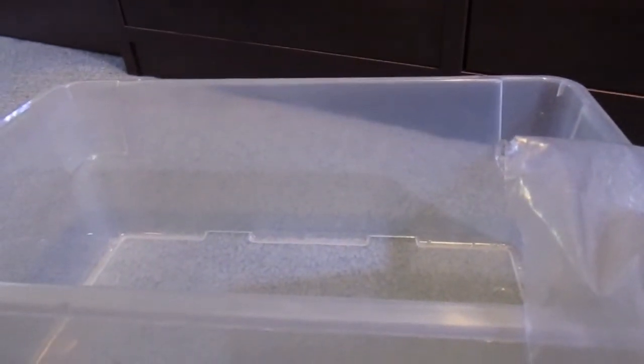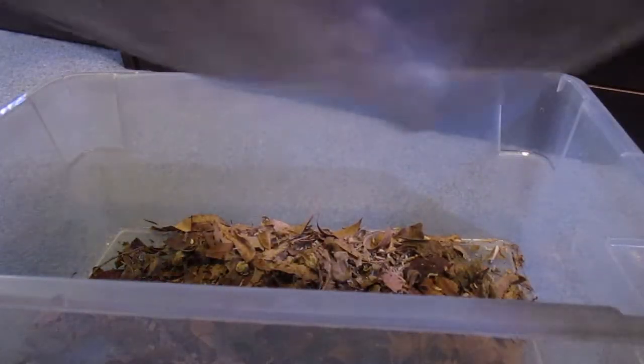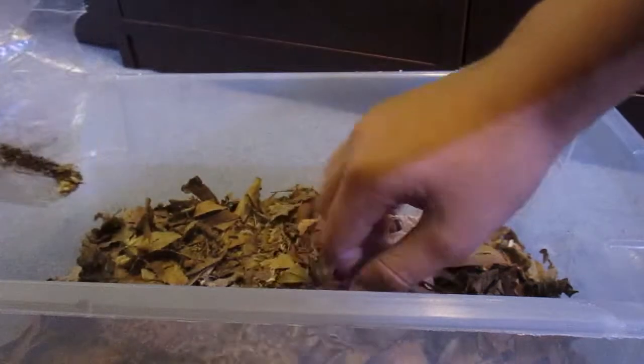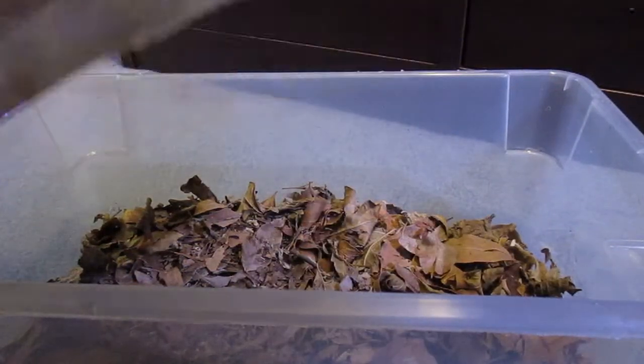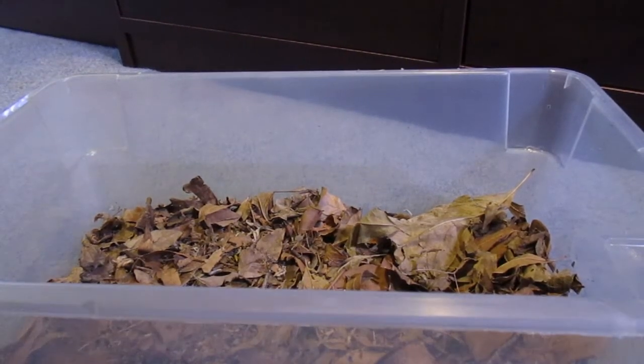First thing I'm going to do is get some leaf litter in here. We have a ton of pieces of cork bark — I'll show you some in just a minute. But first you're just going to want to dump in your substrate. I'm just using some leaf litter in this situation. You want a decent amount so your isopods can go through it. You can always incorporate other things like substrate, but I'm just using a ton of leaf litter.